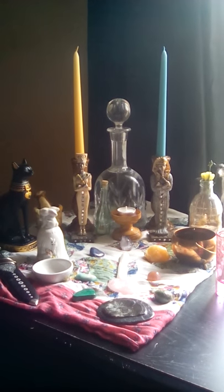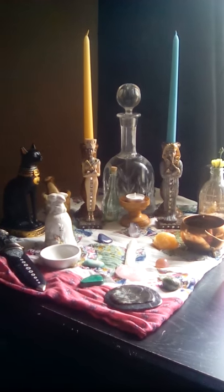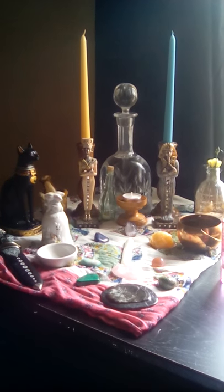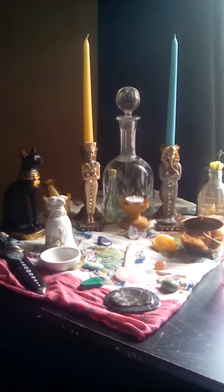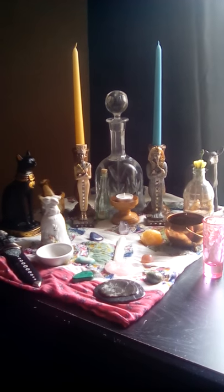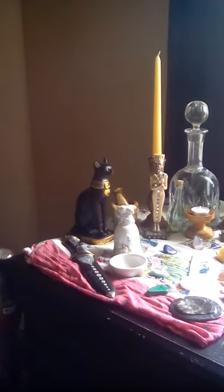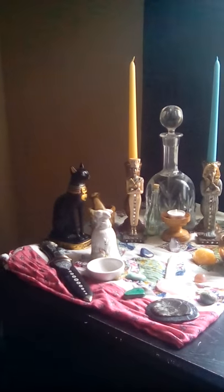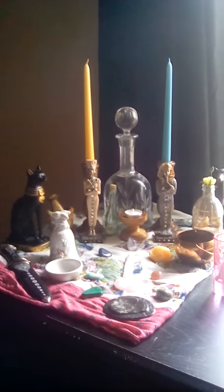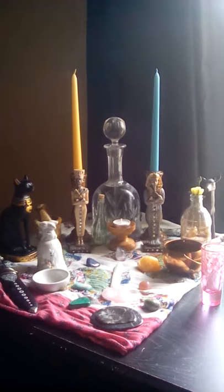Hi there YouTube, Briar Lynn here. I'm trying to use my husband's tablet — we'll see how this works. I wanted to share my altar space for Beltane. I just finished futzing with it until it was quote-unquote right. Here's the overall view; the little shot glass will be moved when I actually start the ceremony tonight. I had taken out all my summer-type things, everything I wanted to use for spring leading into summer.